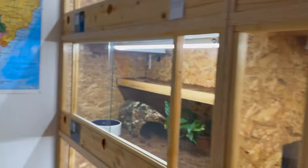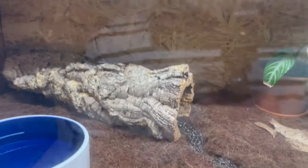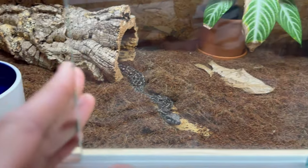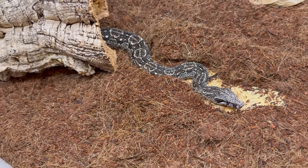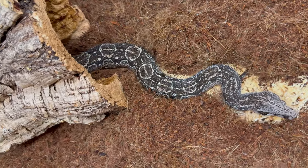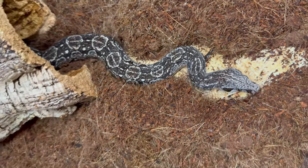I wanted to show you guys one animal — this is my beautiful Argentine male. Look at the contrast! This is a 2021 Argentine, it's got loads of white and the contrast is just so crazy. I love this guy.